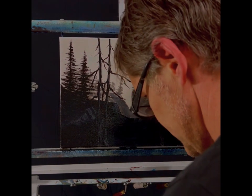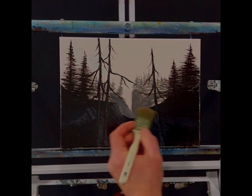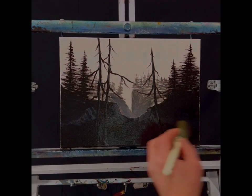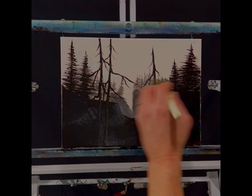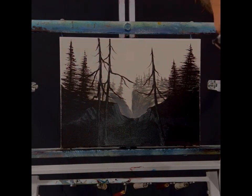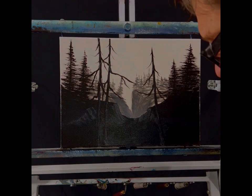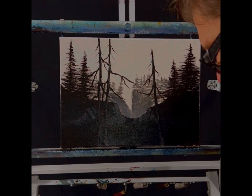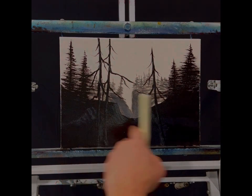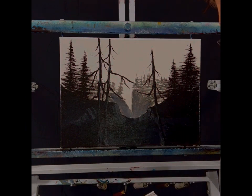We're gonna start out here. I put a bunch of medium on here — it's all clear, you can't see it, but the canvas is wet. So I don't have to rip paint on here by myself; it makes it nice so you don't have to use as much paint. I put acrylic down and just drew in some stuff; it's dry, so we've got a lot done already.